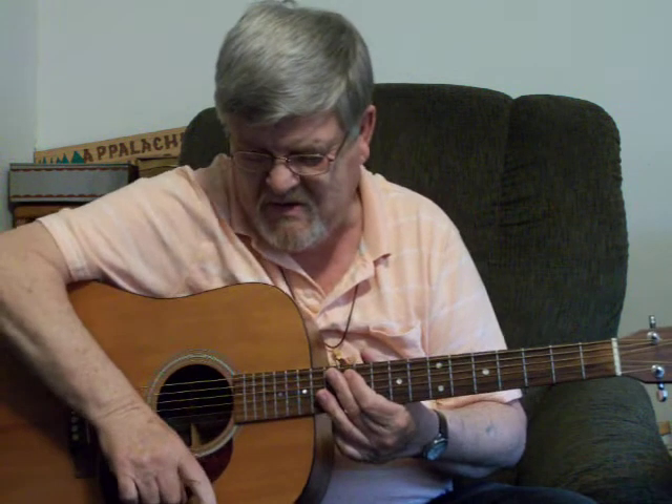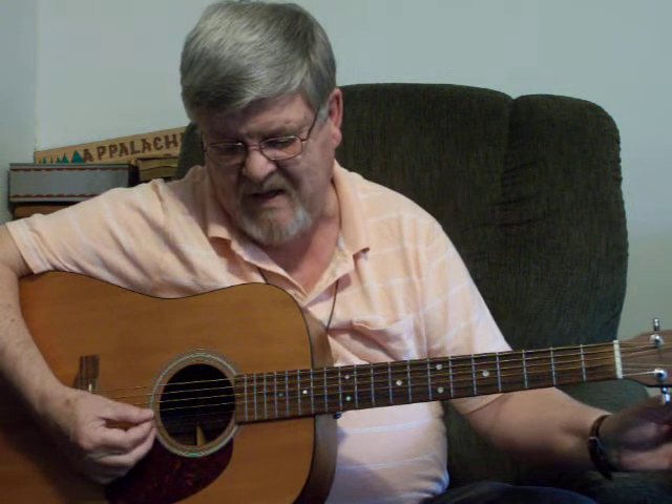First thing you need to do is get yourself a tuner. Any kind of good standard tuner will work — get your guitar in tune. Your first string is your E string. Your second would be your B string. Third is your G string.